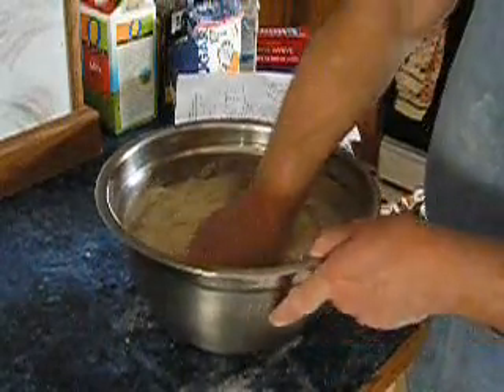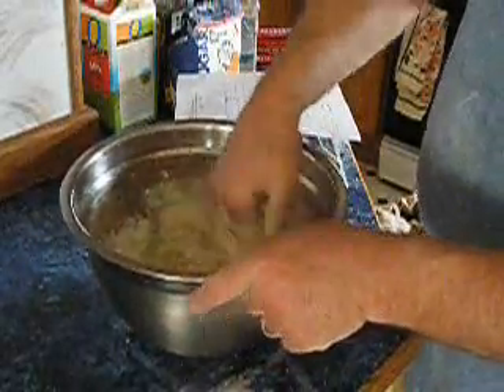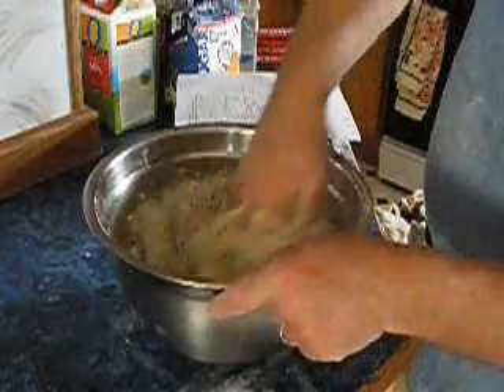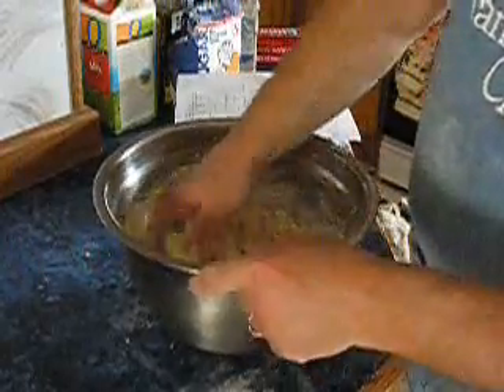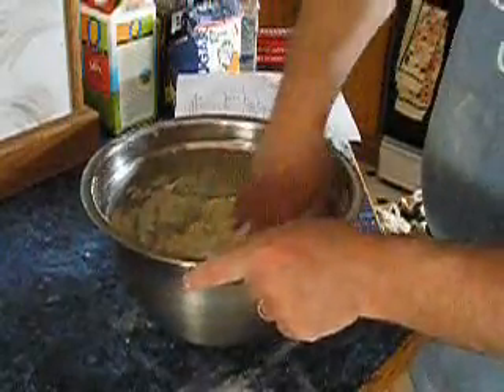Quite often I use a technique called making kitty dough — it's about the fastest way. I lift the dough out of the way to see if there's any flour that hasn't gotten wet yet.